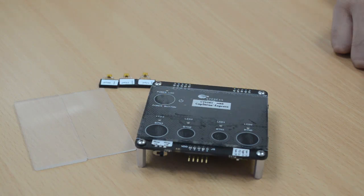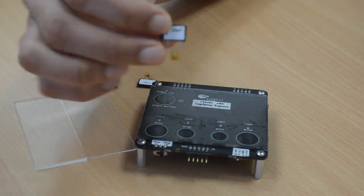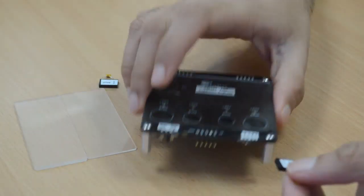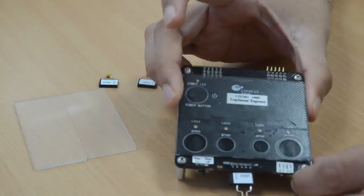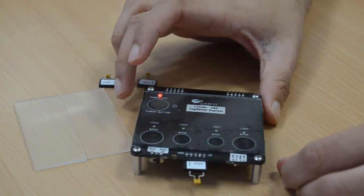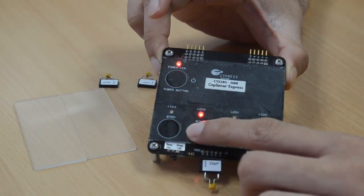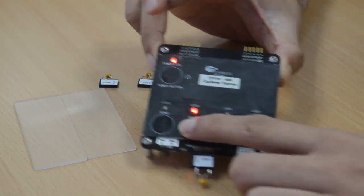Let's simulate an environmental change by changing the parasitic capacitance of the system. This can be done by adding an external discrete capacitor to the system, like this 22pF capacitor. Once you are connected to the J5 connector, you will be adding parasitic capacitance to button 2. Now you can power cycle the kit to experience this feature. When I touch button 2, you will see that the button performance is just as before. SmartSense Auto Tuning has compensated for the change in parasitic capacitance.